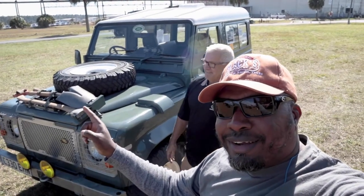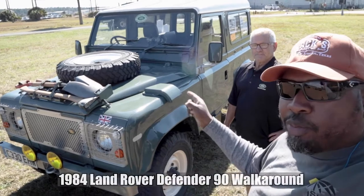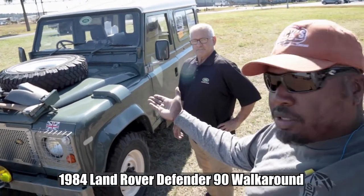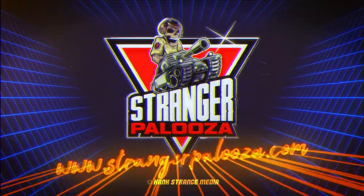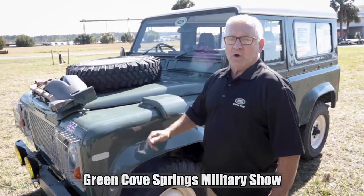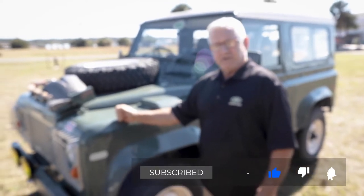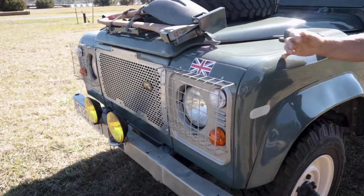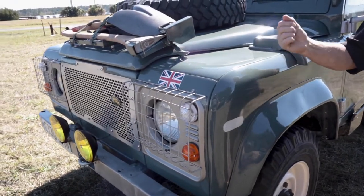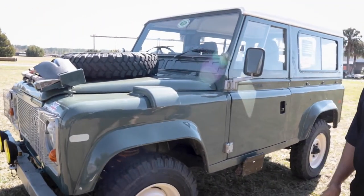Look at this beautiful Defender right next to me here - the old-school classic. I know there's the new hotness out, but I think this is still hot. Lindsay here is actually the owner of this Defender. This particular one is a 1984 Defender 90, which means it has a 90-inch wheelbase. It's an ex-British military vehicle, so the difference is basically a heavier-duty frame, diesel engine, less comfort but more stamina.